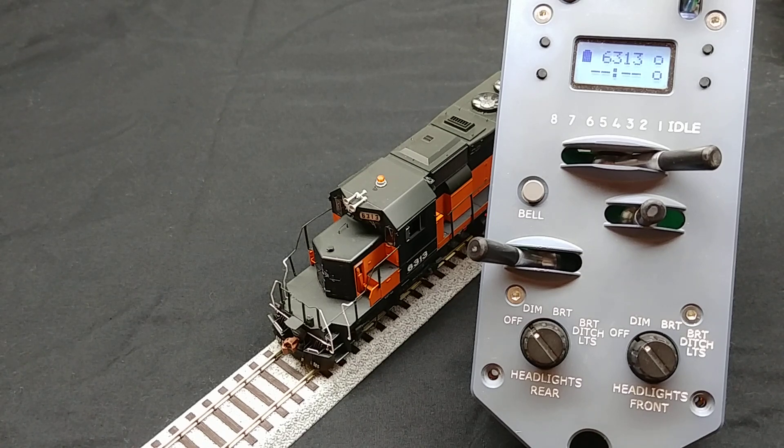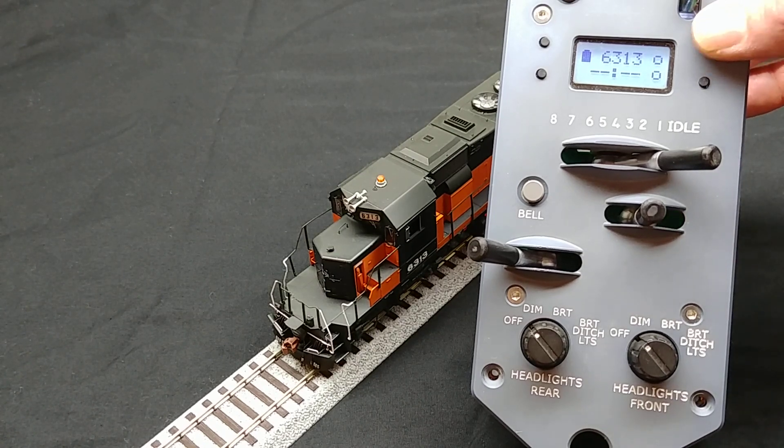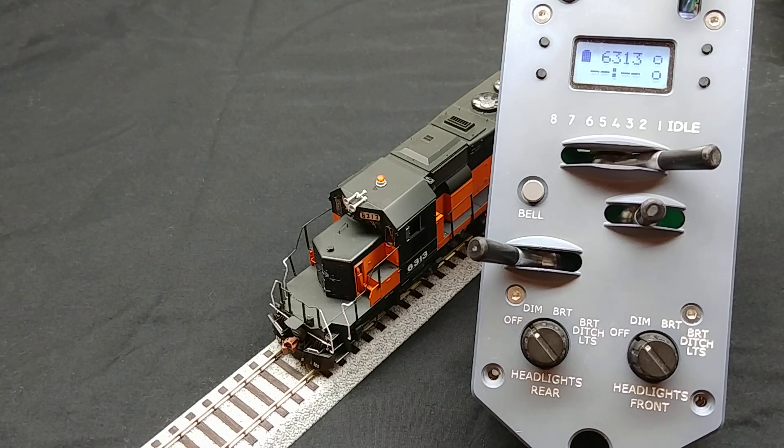To begin, let's configure the up button on the main screen of the protothrottle to control the number boards. On this locomotive, I've set up the number boards to be controlled by function F12.